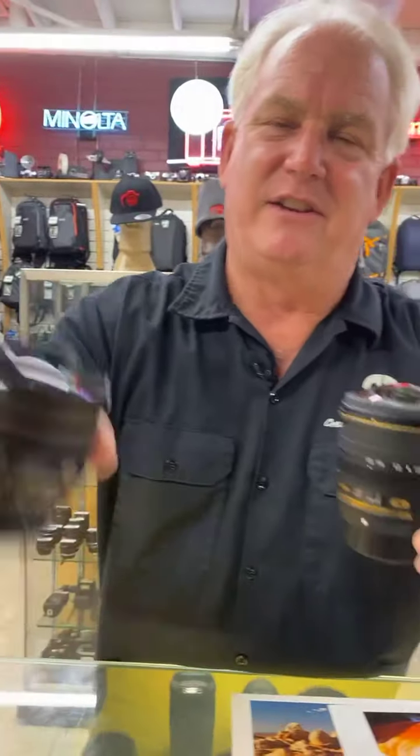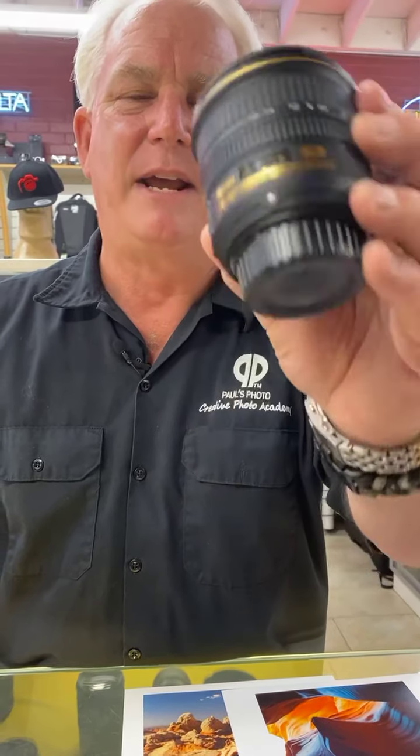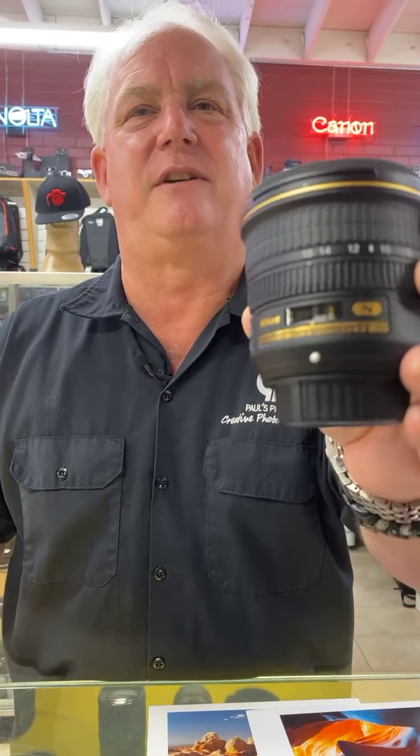Jefferson Graham asks: did his Manfrotto tripod show up yet? No, we're still waiting — it's tough waiting for products to arrive. If you have any questions, write to me at mark@paulphoto.com. To sign up for a class, go to creativephotoacademy.com. This is the Nikon 10.5mm DX fisheye and the Nikon 8-15mm fisheye zoom. Canon and Sigma have similar lenses. Come on down to Paul's Photo and we'll answer all your questions.